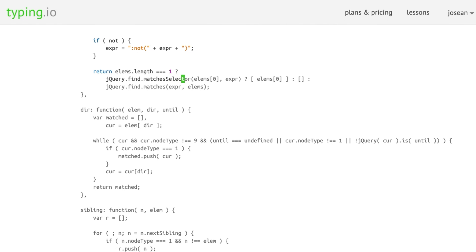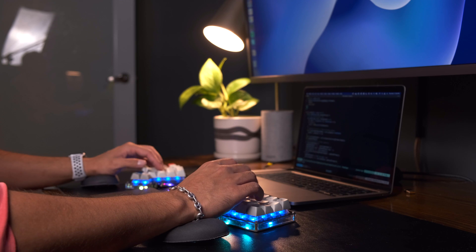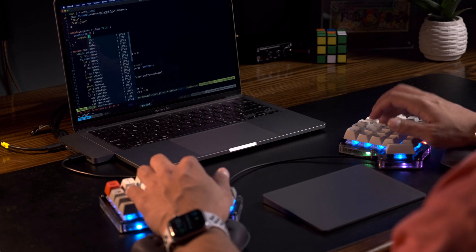I practiced a lot on websites like typing.io, and I would also force myself to use the split keyboard as much as I could. All in all, it took me about two to three months to figure this stuff out and start feeling more comfortable. Eventually, I've come to really love using this keyboard, and there are several reasons for that.